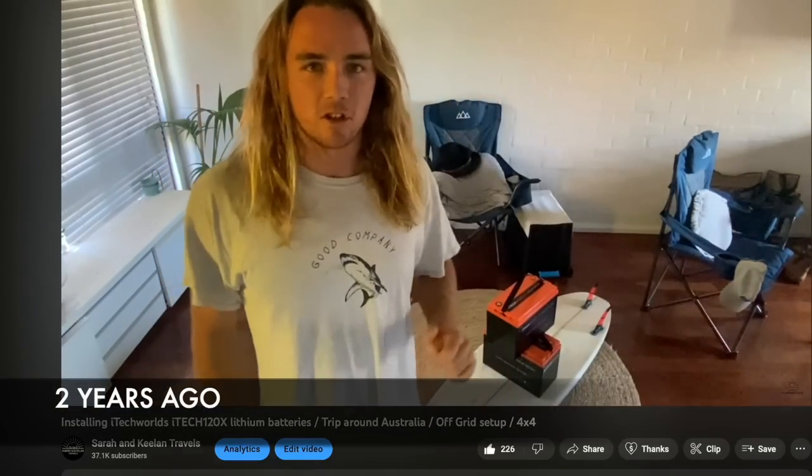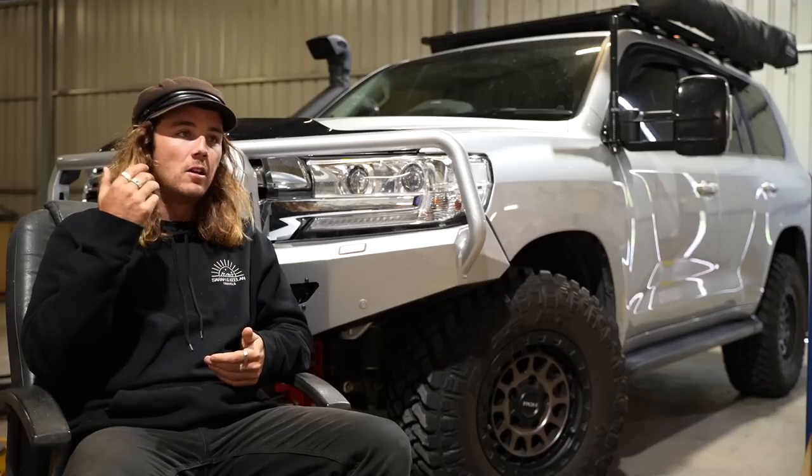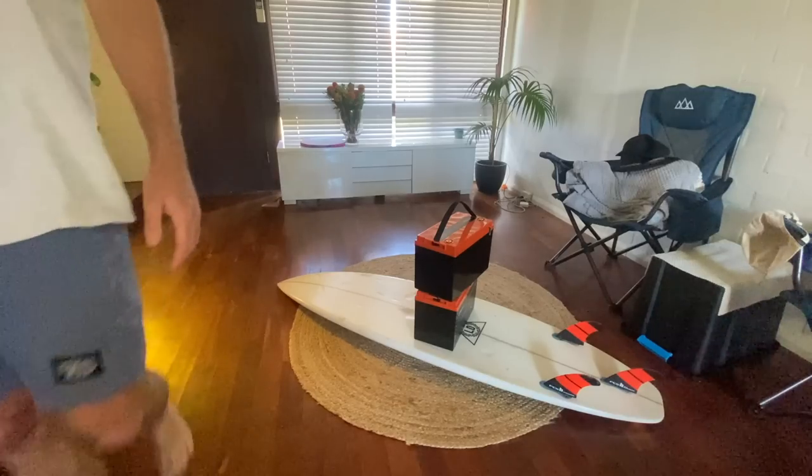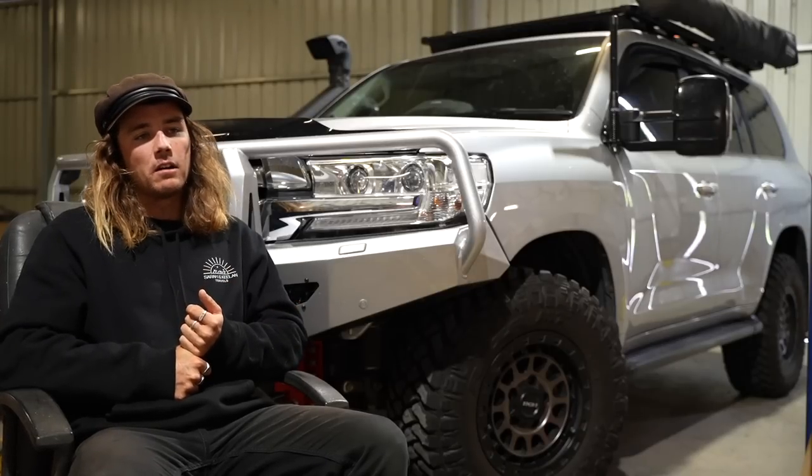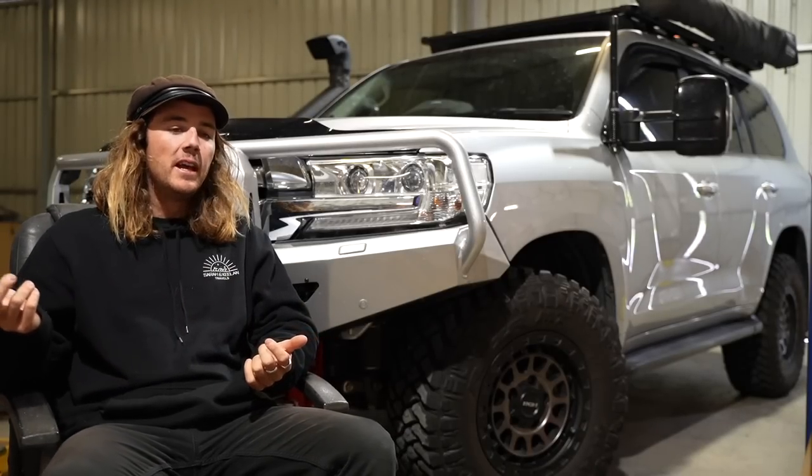We got two iTech World 120X batteries and put them in the caravan. We effectively doubled our capacity straight off and reduced our battery weight by two thirds. We were absolutely stoked. Part of the thing with iTech World — we installed them in the caravan and filmed the whole process and put it up on YouTube.